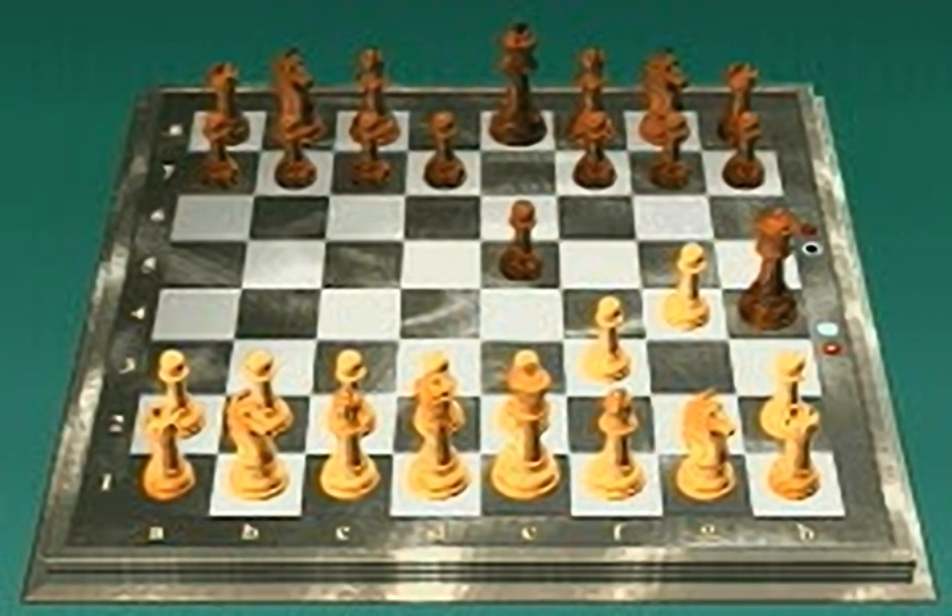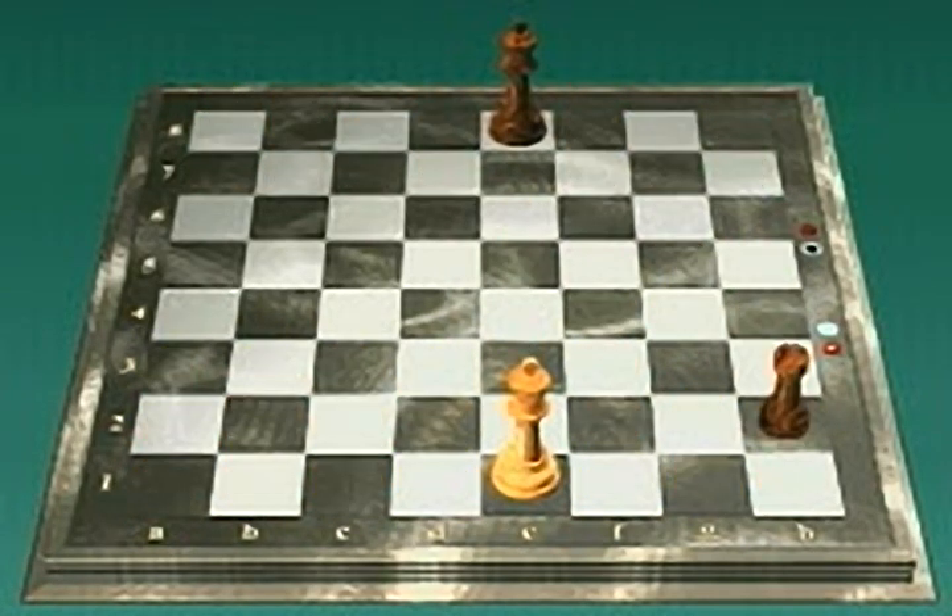The object of the game is to checkmate your opponent while avoiding checkmate yourself. By the way, you are not allowed to move into check. In other words, you cannot make a move that lets your opponent capture your king. For example, the white king cannot move to e2, d2, or f2. All those moves would let black's rook capture the white king immediately.